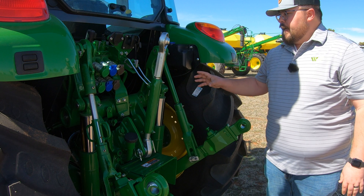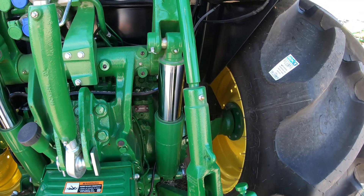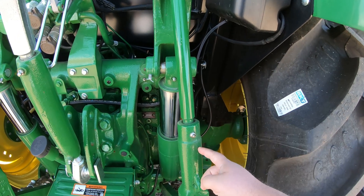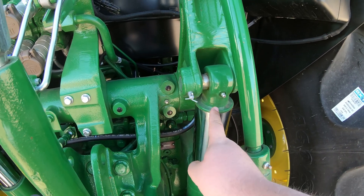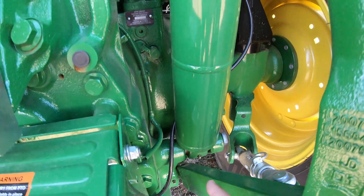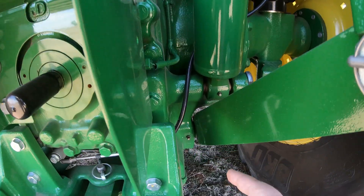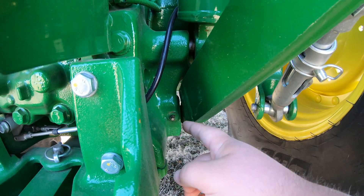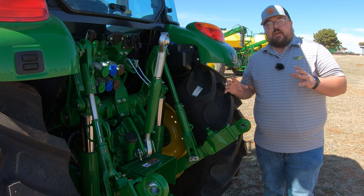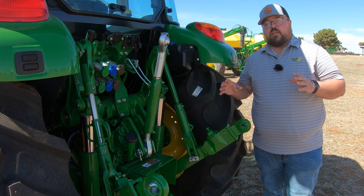Moving over to the right-hand side, you're going to have pretty much the exact same setup, except on the one draft arm we're only going to have one grease point. On the cylinder, once again one at the top and one at the bottom. On the rock shaft, one at the top. And on the right-hand side of our draw bar, all the way down at the bottom, one down there. We want to make sure we're hitting these every 50 hours or weekly, depending on how often we are using that three-point.